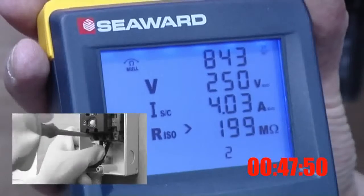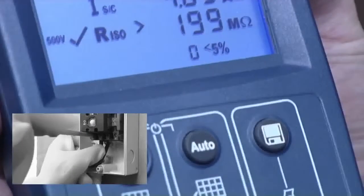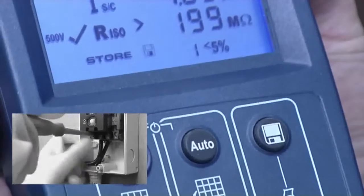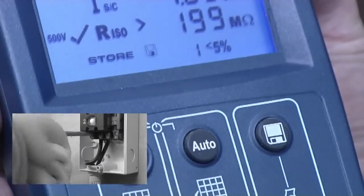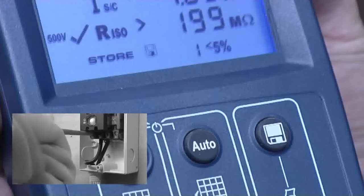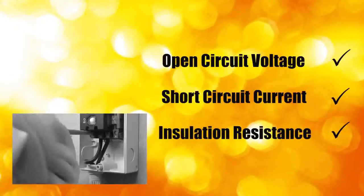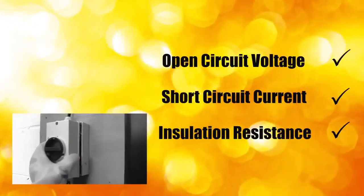The results are displayed on the screen. Results are easily stored by pressing the save key on the PV150, removing the risk of incorrectly recording results or even losing them and ensuring complete traceability of testing. That's three tests conducted and the results recorded in under a minute.